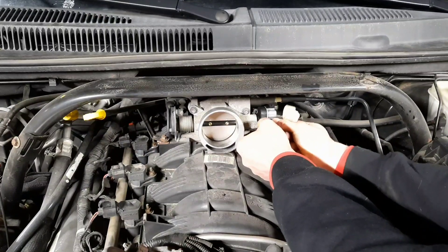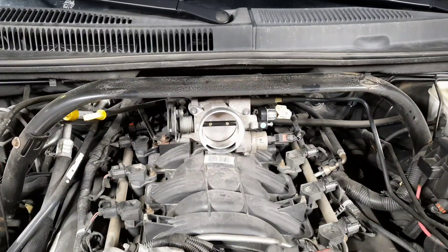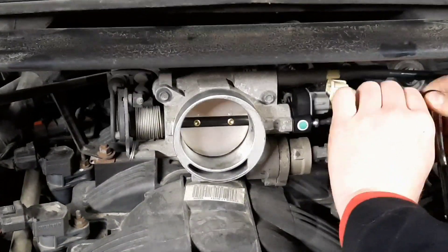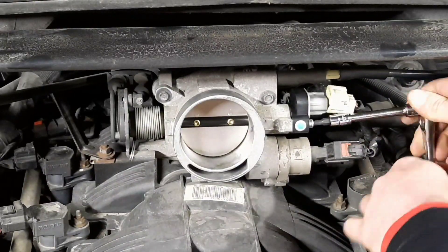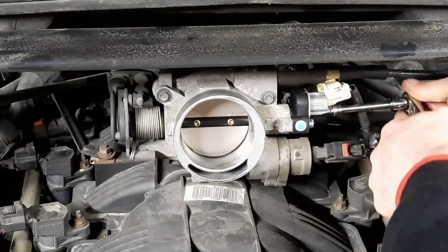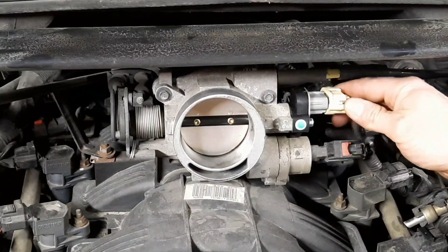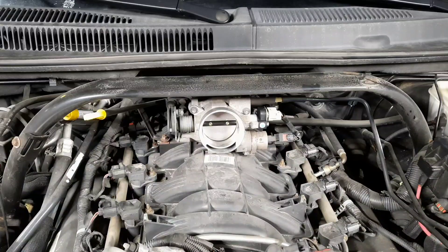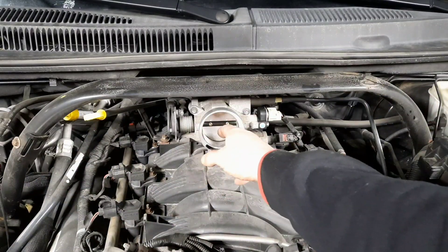Put your second screw in. Because of this part, I wouldn't use an impact — go ahead and use a ratchet and make sure your threads don't cross. Once you're tightened up, go ahead and plug it back in. Make sure it's pushed on all the way and clips. Then reverse the steps to get back — put the air box back on with the two 10mm bolts on the side and the hose clamp on the back with the 8mm.